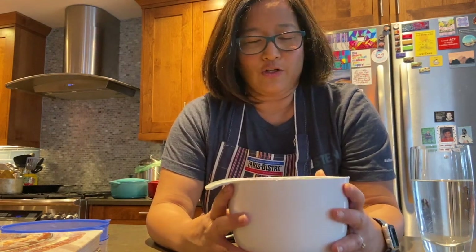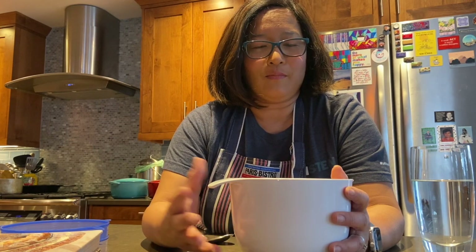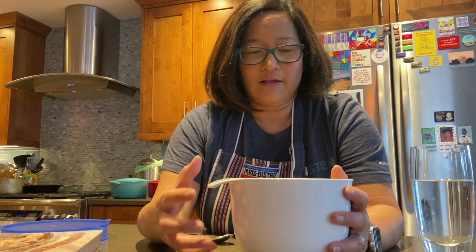Usually when you have a sourdough starter, what you want to do is feed it periodically if you're not baking. I keep my sourdough starter in the fridge, and if I'm not frequently baking, I'll feed it maybe once a week. By feeding it, what you're doing is adding more fuel — and the fuel is water and flour. That activates the yeast and helps it stay healthy and active.